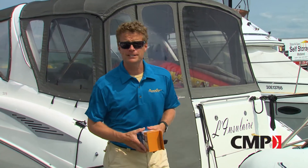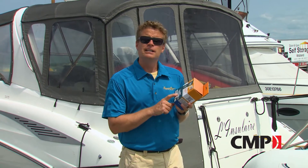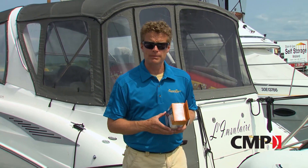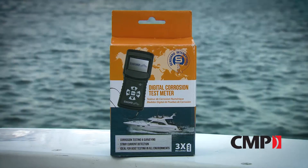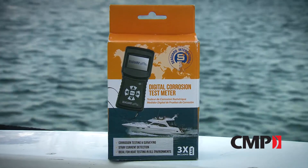Metal corrosion on a boat can be a frightening thing. Most of the parts underwater are fairly expensive, and if you can't tell where the corrosion is coming from, it's pretty hard to fix. Well, now the folks at SeaGuard have a digital corrosion meter, and you can actually check to see if your anodes are functioning properly. This corrosion meter is designed to check the electrical potential of the hull at different locations while the boat is in the water.